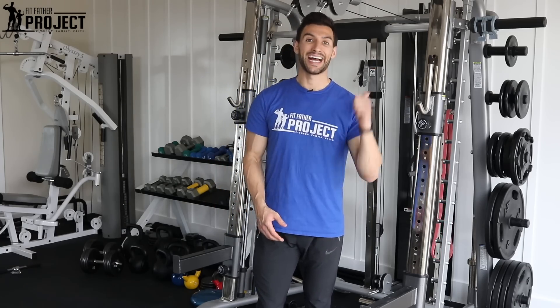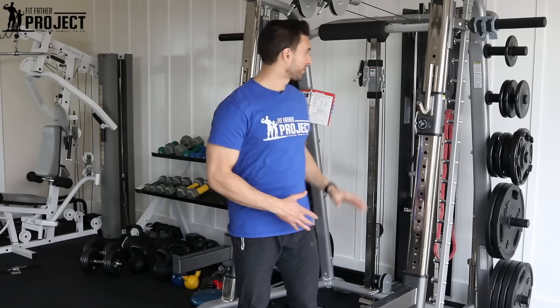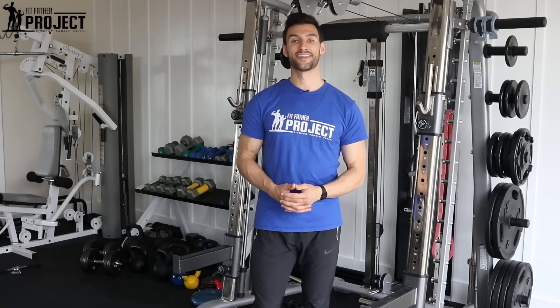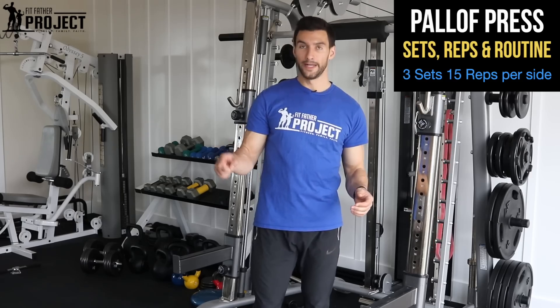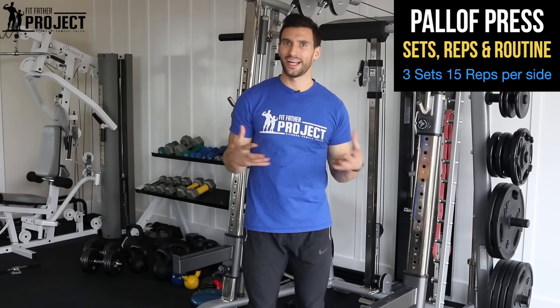This is your challenge. I personally think doing it with a band is even harder than doing it with the cables, because cables have different levers and different kinds of setups, but the band is just deadly effective. So three sets, 15 reps per side, then move on to your other core training. This would be a great asset for you to get a really athletic core.